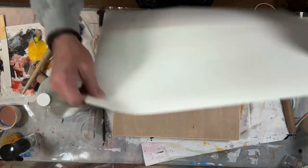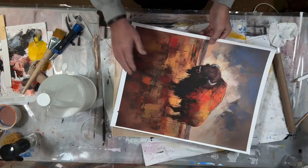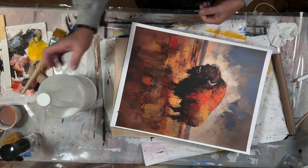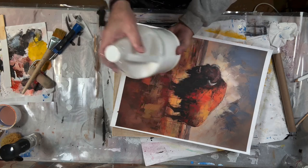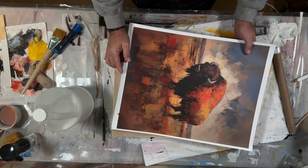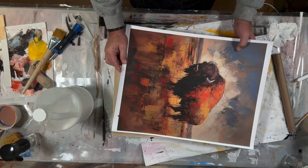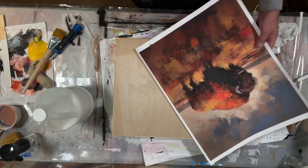We're going to adhere it to my panel using Miracle Muck — my favorite, my go-to. You could also use matte medium or PVA glue. There's a number of things that you could use for this.